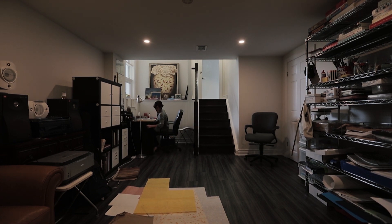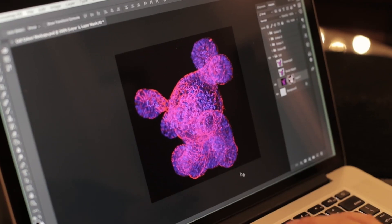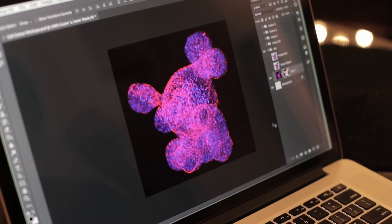We used to study cells on a flat two-dimensional surface, and then people started to get the idea that we should really try and grow them in three-dimensional structures. Organoids are little bits of tissue that are grown in three-dimensional environments.